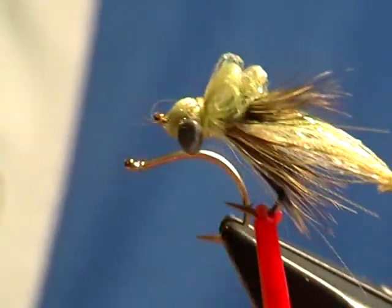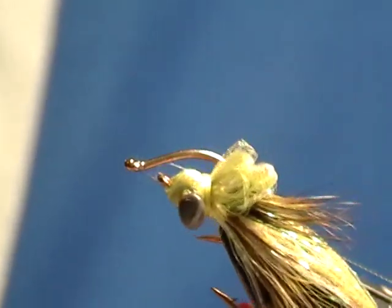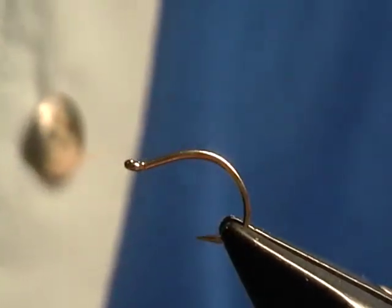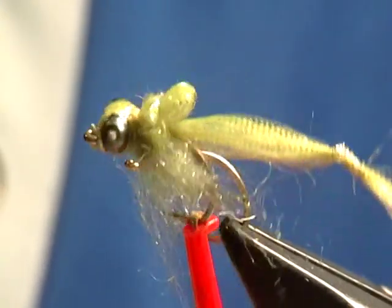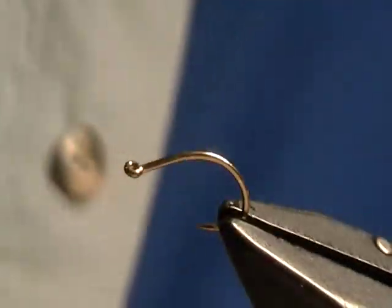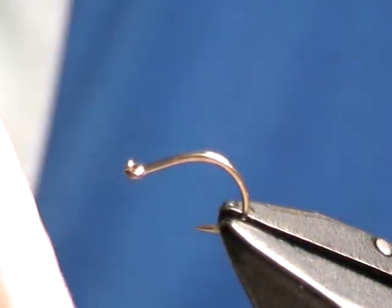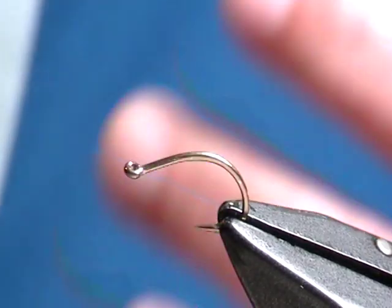This one is tied to sink. It has lead dumbbell eyes. You can use bead chain eyes, or what I particularly like to use is a plastic bead chain eye. It's a product called Pearl Strings, and it looks just like bead chain, but it's plastic, so it's not adding any weight.